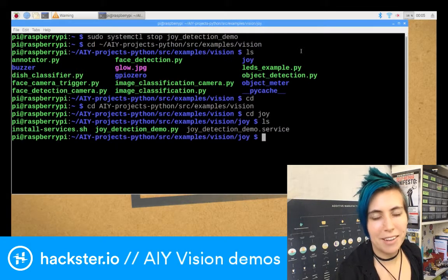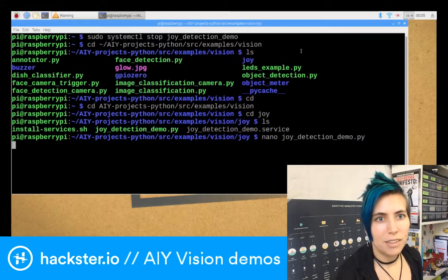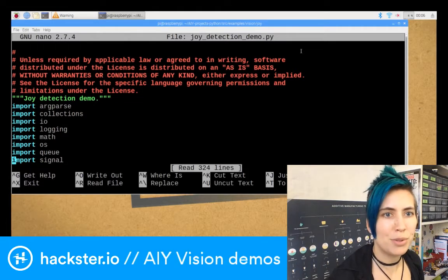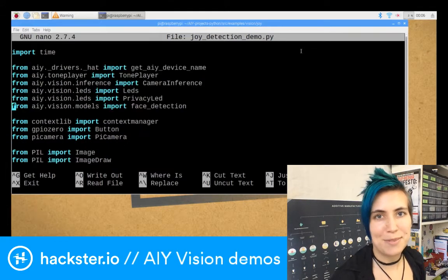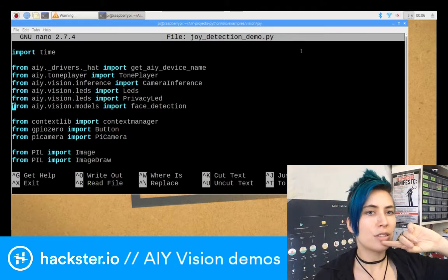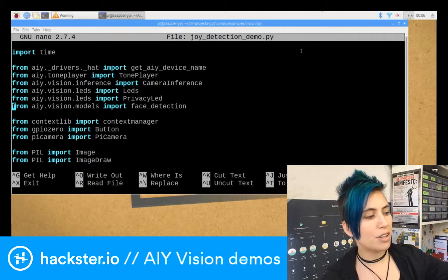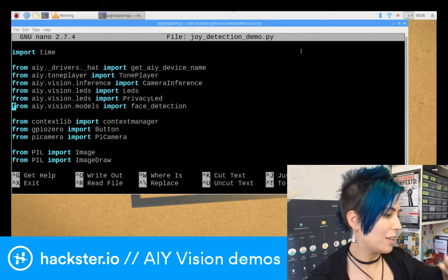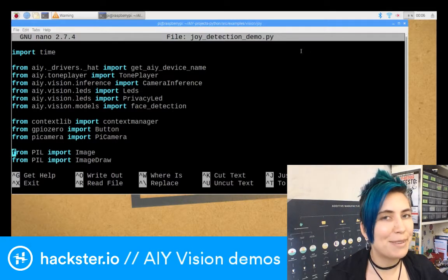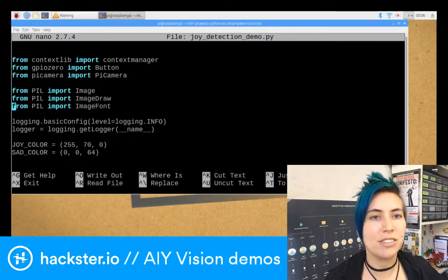We're going to open nano, which is my text editor, and look at joy_detection_demo.py. Here is the internal Python code in that file — this is what we were just running. So you're importing a bunch of modules — a lot of modules. There's some stuff for playing the little tone that goes whether you're happy or sad. There are two different ones for the LEDs: one that controls the RGB LED on the top in the button, and then there's also a privacy LED, which is the green one. As you'll notice in a couple of the other demos, they actually don't have the privacy LED enabled. So when you're writing your own code for this, please definitely be sure to include that.